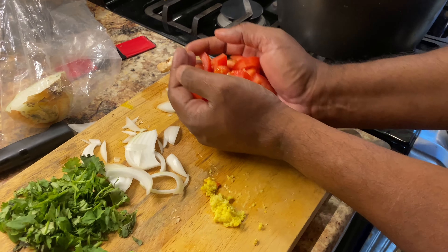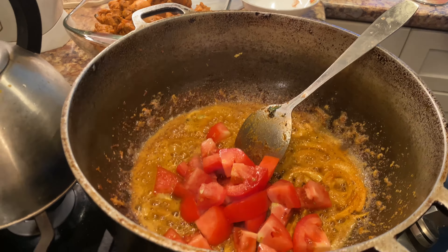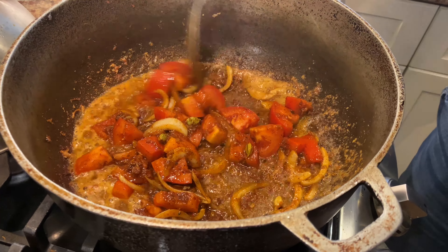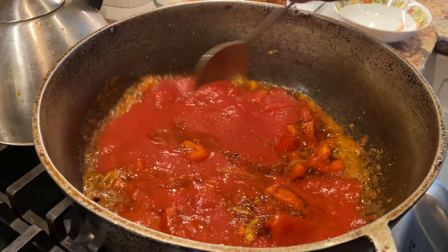We add fresh tomatoes. Not yet though — I gotta cook this down just a little bit. Along with the fresh tomatoes we're gonna add tomato paste, or tomato sauce, or puree. So we add fresh tomatoes and then we add a tomato sauce to it. At this point we have to cook this down — like any other tomato sauce — for about 10 to 15 minutes. Once it starts to release, you'll see the water starting to come out on top, then we'll revisit it.